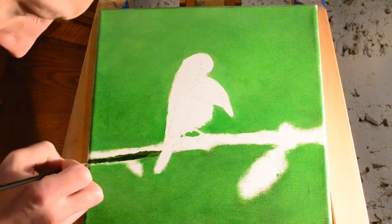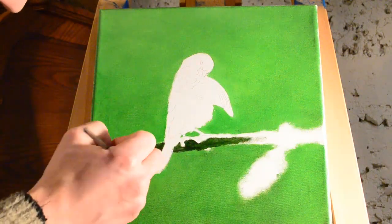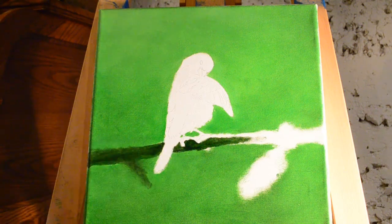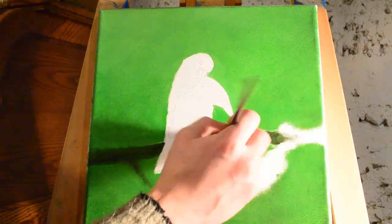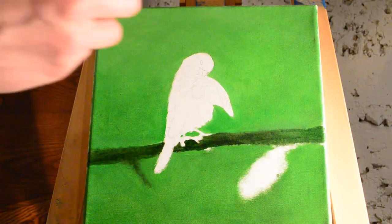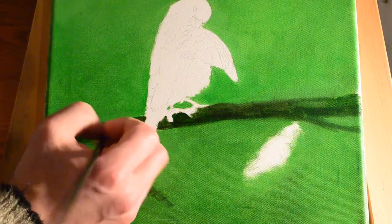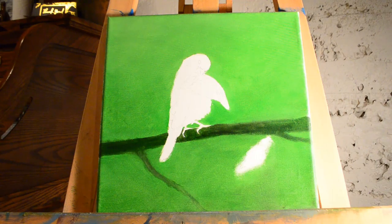Now I am starting to put in the bush, which is a close-up of a thorny blackberry bush. I'm using a finer brush to fill in the background around the sketches.